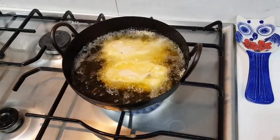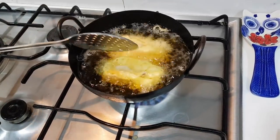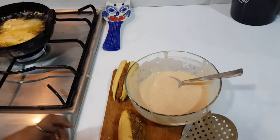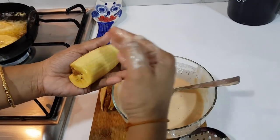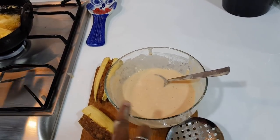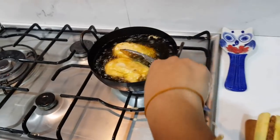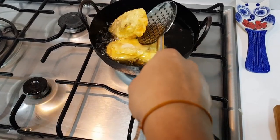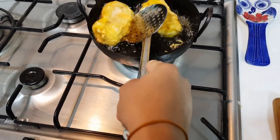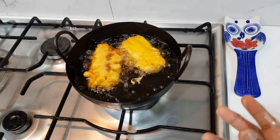Now fry it. This is the recipe — you need to make the stuffing, cut it in the batter, dip it, and fry it. This is normal. This is also a tea and coffee snack. This is very famous. This is Kerala's influence.